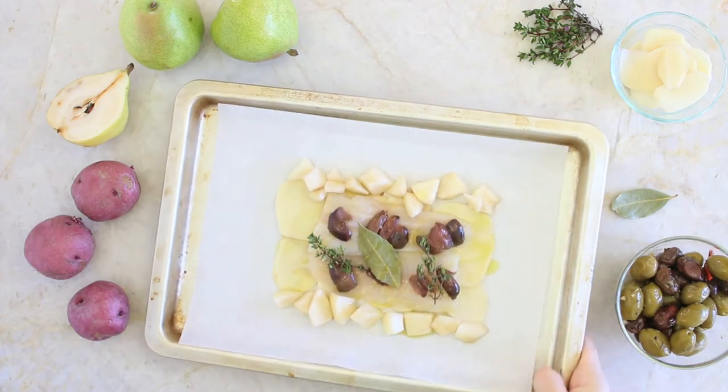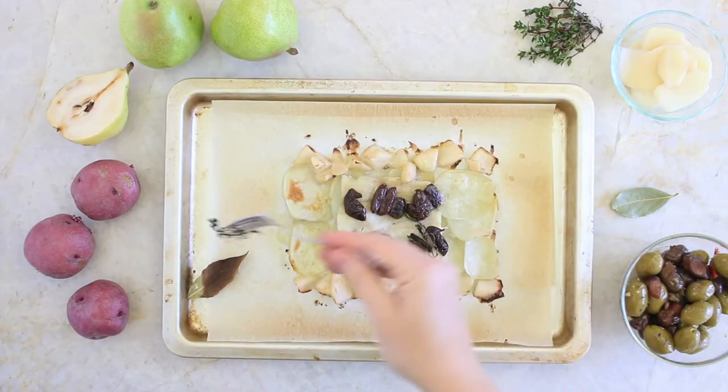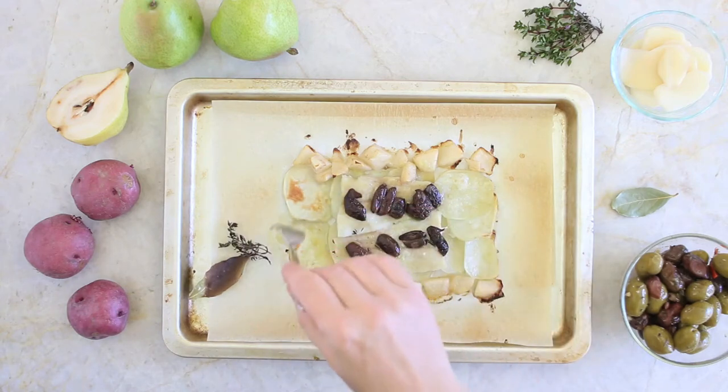Roast the fish at 400 degrees for 15 minutes. Now we have a few options. Remove the herbs — the thyme and bay leaves. Then, for older kids or if you're using a baby-led weaning approach, simply chop the food into big chunks and serve it like that.